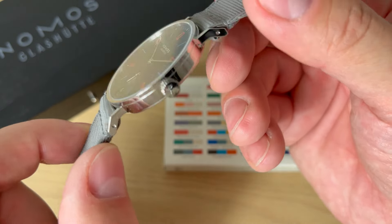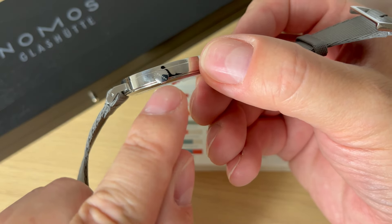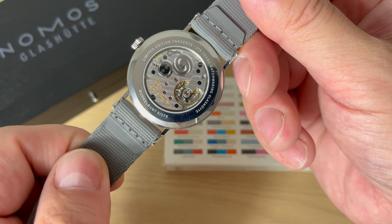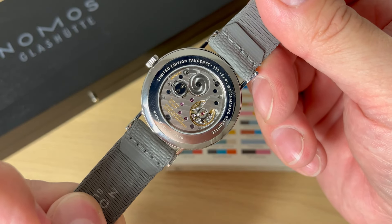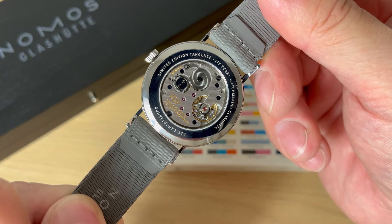Very simple stainless steel hands — everything is kept extremely simple and functional, which is what NOMOS Glashütte is all about. The watch is completely polished in 316L stainless steel with a signed push-pull crown. Turning the watch over, we see it's a limited edition — again, number five out of 175. Each of the 31 color schemes of the NOMOS Tangente 38 is individually numbered and limited to 175 examples.